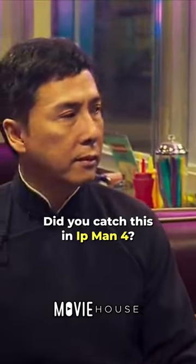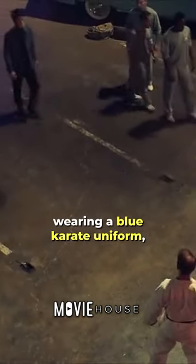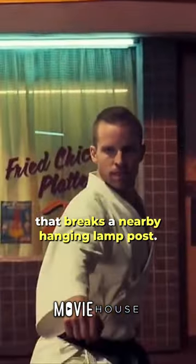Did you catch this in Ip Man 4? In the pivotal combat scene involving Bruce Lee in Ip Man 4, one of his adversaries, Mark Strange, wearing a blue karate uniform, challenges him by launching a front kick that breaks a nearby hanging lamppost.